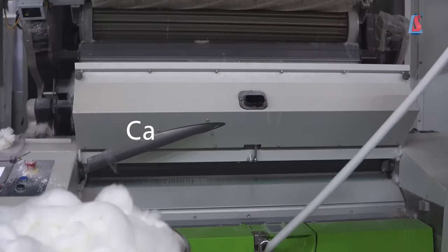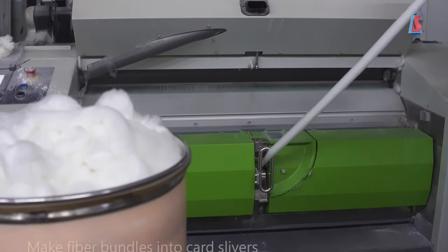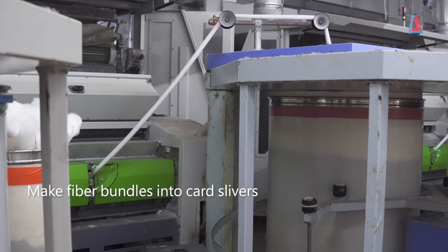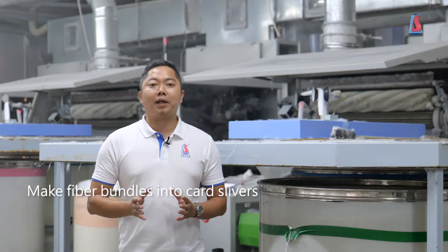The fiber bundles will go through the cutting machine to make themselves completely decomposed into single fibers. The product after this process is class silver.